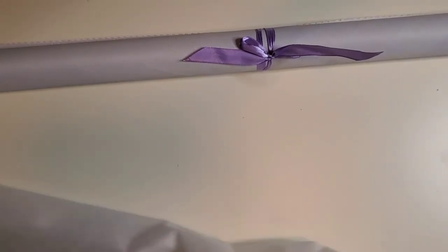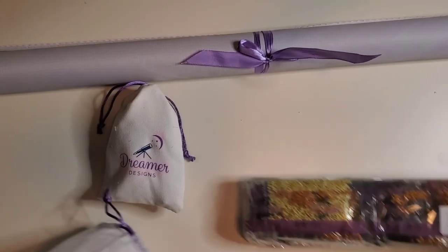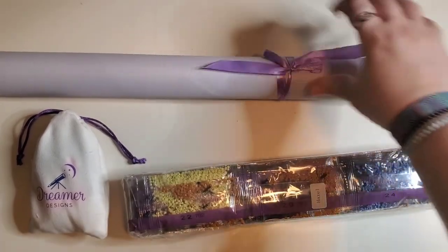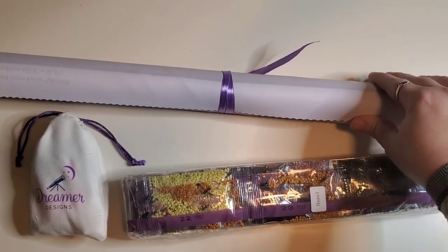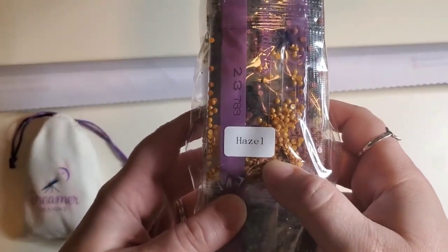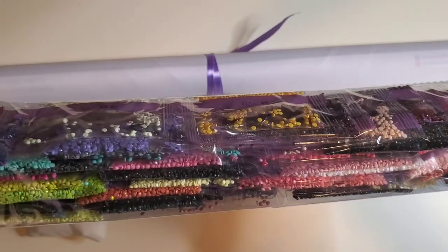I'm still trying to figure out my recording setup here, so if I bounce out of frame real quick, that is what that is. Dreamer Designs is fancy! We've got the canvas with a beautiful purple bow around it. The backing is surprisingly canvassy. The drills do have the name of the image on them, so if you store your drills separately, that's helpful. For a canvas that's 60 by 80, this doesn't look like a whole lot of drills. We'll see — we'll get into that.